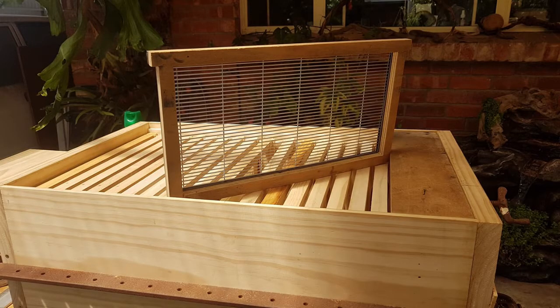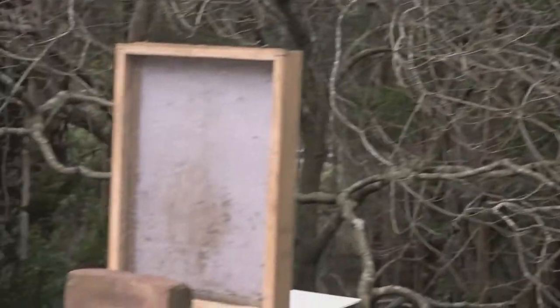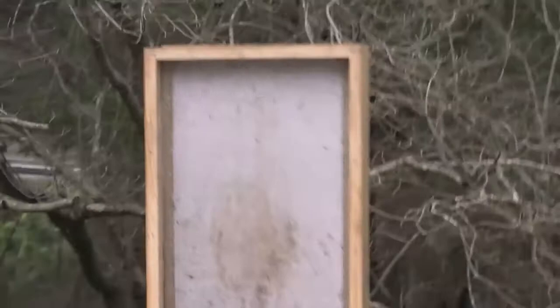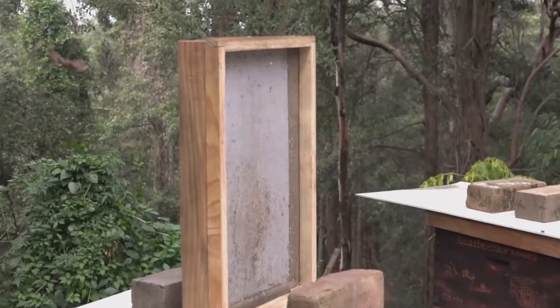And this is what a queen excluder in a Long Lang looks like. What about screen bottom boards? Some people swear by solid bottoms, others wouldn't be without their screen boards. I've only ever used screen bottom boards, and with all the small hive beetle I've caught on the tray, I'm inclined to stick to them. But I don't need a full-length screen — I'll just have it under the brood area, about 5 to 10 frames, and see what happens.